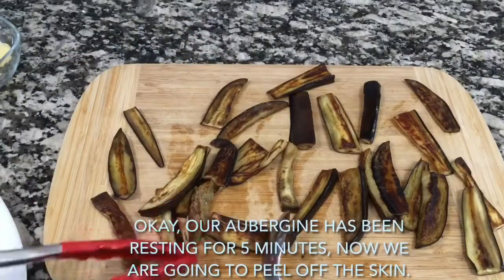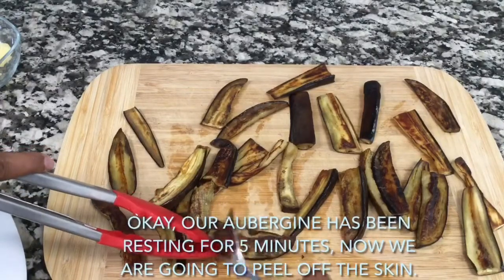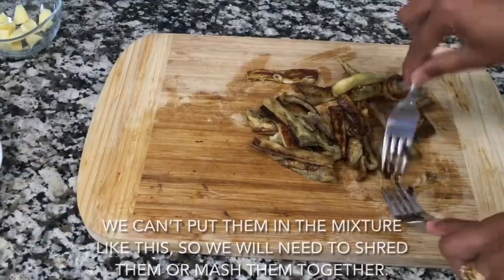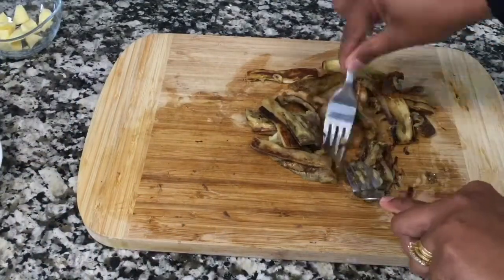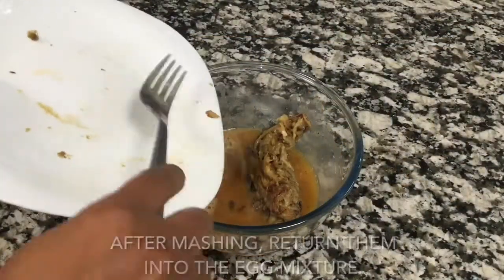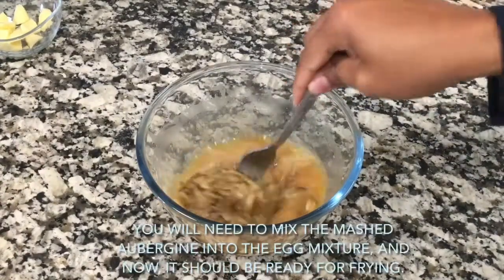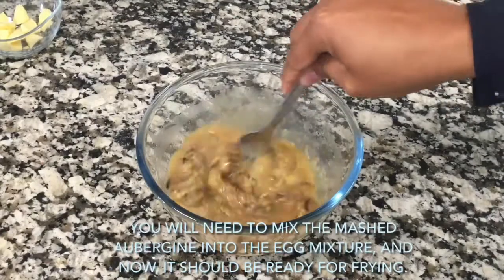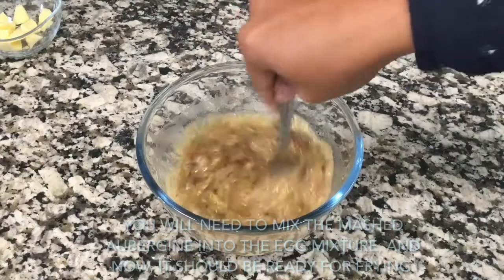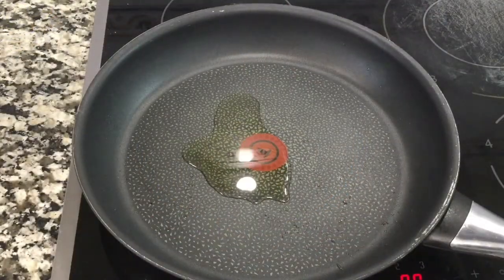Our aubergines have been resting for five minutes. Now we're going to peel off the skin. We can't put them into the mixture like this, so we will need to shred or mash them together. After mashing, add them into the egg mixture and mix the mashed aubergine in well. Now it should be ready for frying.